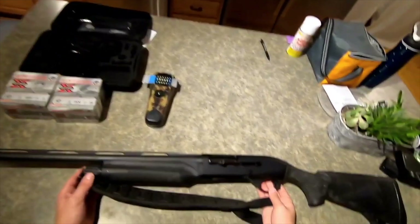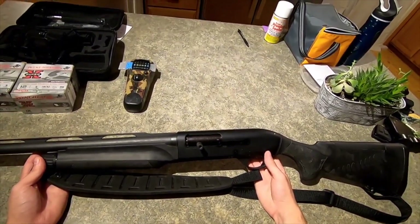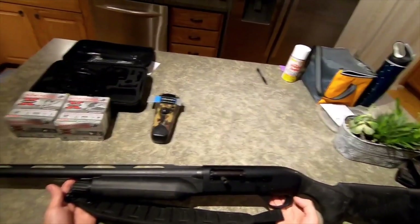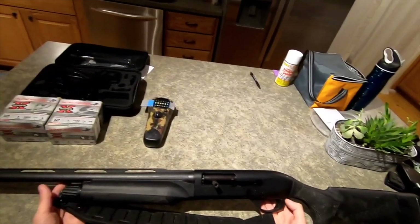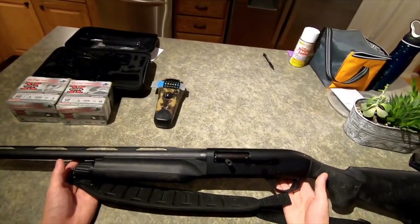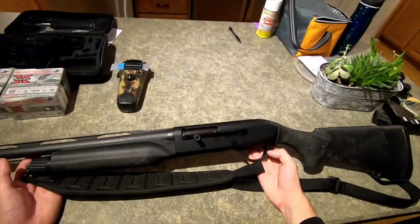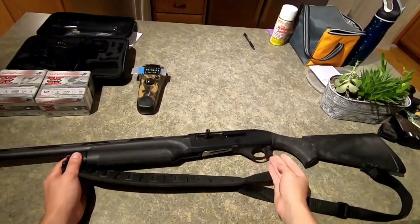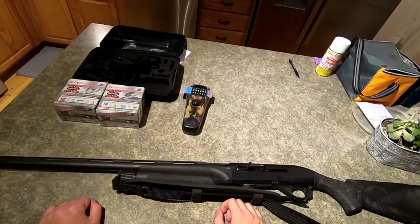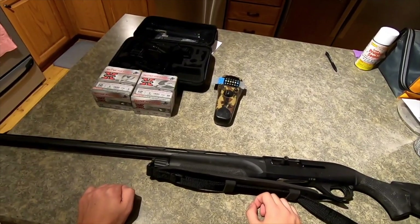So as you can see right here, we actually have the Benelli M2. I am left handed, so it's a left handed one. Nice big safety on it, nice and easy. Put a sling on it just so when you're going out there, it's a little easier to actually get through the marsh and everything. Usually have a backpack for all my gear as well.